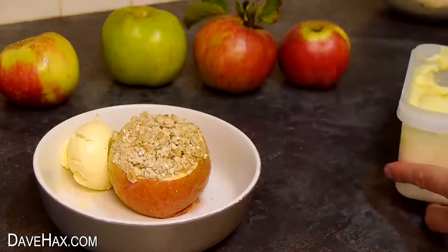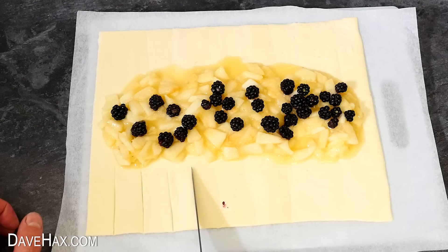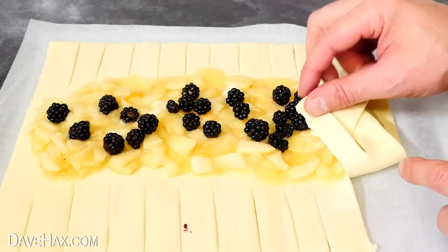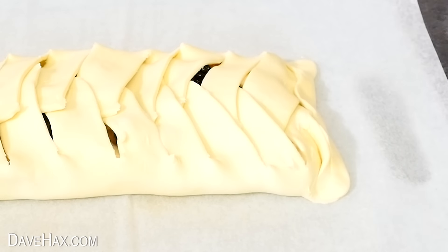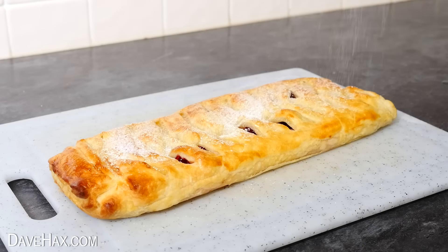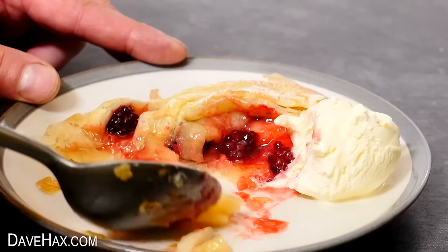You can also use the apple filling we made earlier to make a strudel, by spooning it out onto a sheet of puff pastry. Then if you like, add a few blackberries. Next we need to put slices about an inch apart all the way along the bottom of the puff pastry and the top, then fold them over so they cross in the middle. Work your way from one side to the other and fold over the ends. I placed it on a baking tray, brushed over some beaten egg, and popped it into the oven. When it's golden and baked, you can dust over some icing sugar and it's ready to serve. It goes great with ice cream, and the blackberries give it a lovely bit of additional flavour.